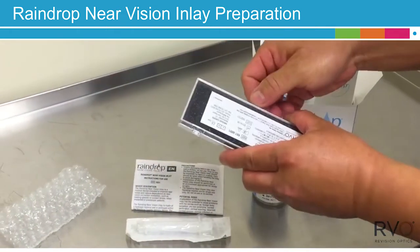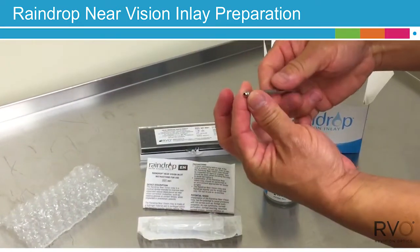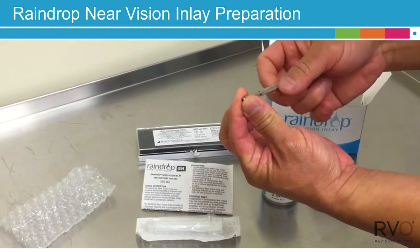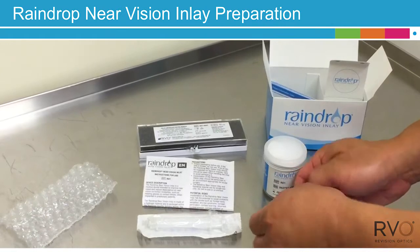The Inserter Chuck Handle has three components: the handle, the sleeve, and the chuck. The Inserter Chuck Handle comes unsterile and will need to be fully disassembled and sterilized prior to use.